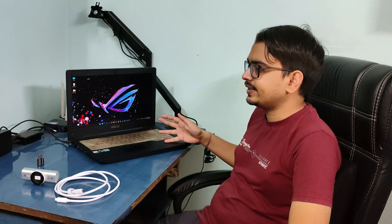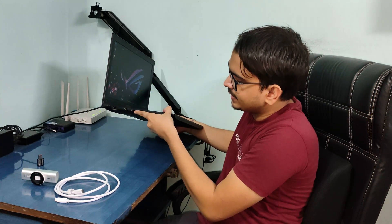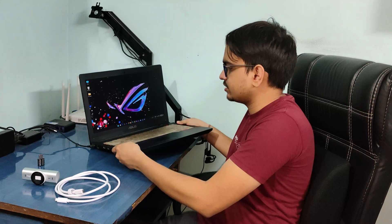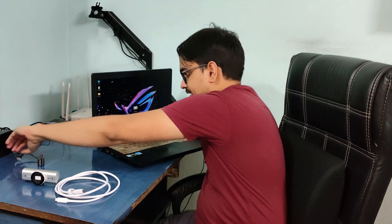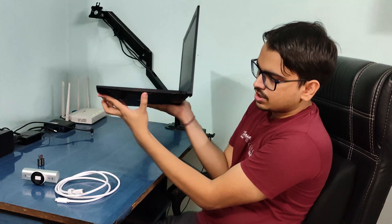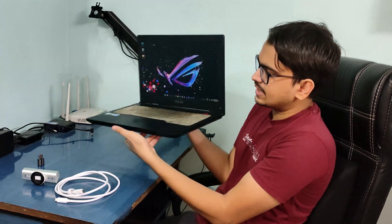I purchased this in 2018, so since it's quite an old laptop, it does not come with a Type-C USB port. As you can see, I have two USB-A ports, HDMI, LAN, power, and the 3.5mm jack on this side. On the other side I have an SD card slot, another USB 2.0 Type-A port, and the Kensington lock slot.